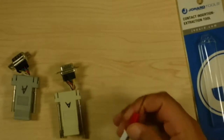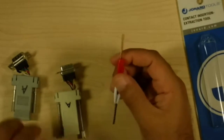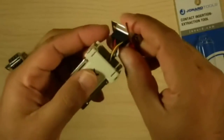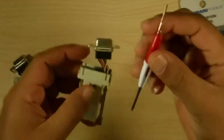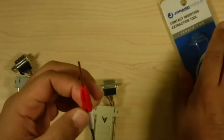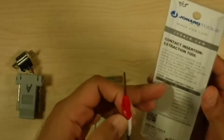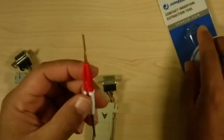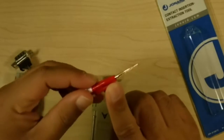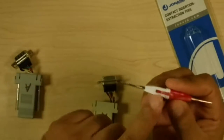Let me zoom in. Actually I'll just push this up to the camera. It is going to be a little difficult to see here, but you have two sides: one's an insertion side and the other is an extraction side. I believe the white side here is the extraction side, and then the red is the insertion side.